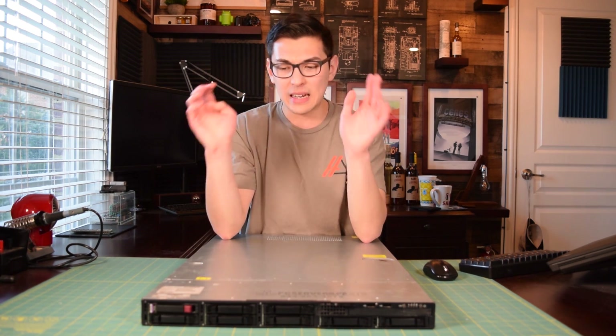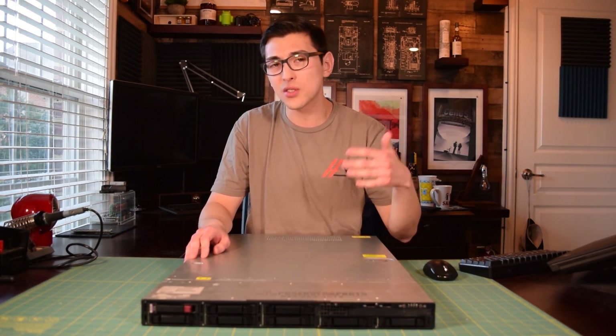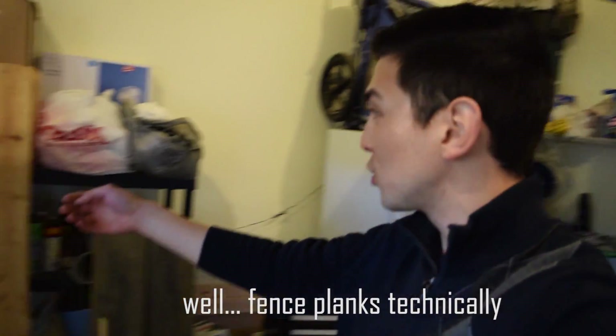What we're going to try to do today is to build a decent looking case to put this server in. I went with the cheapest stuff I could find at Home Depot. These are actually fence posts if you guys haven't noticed.